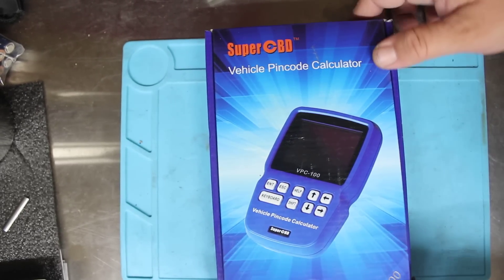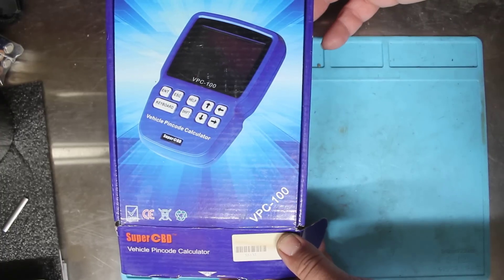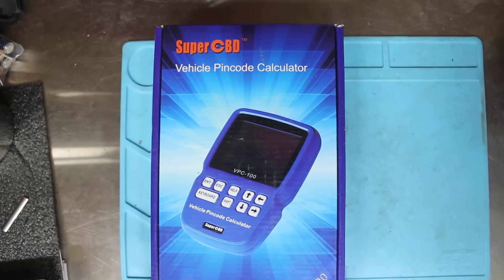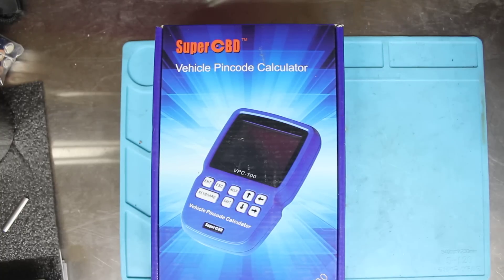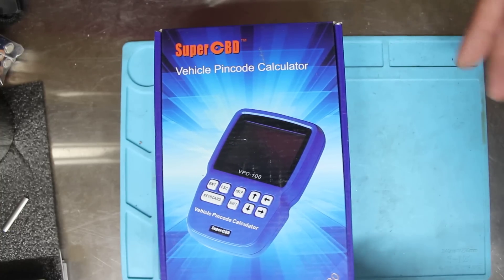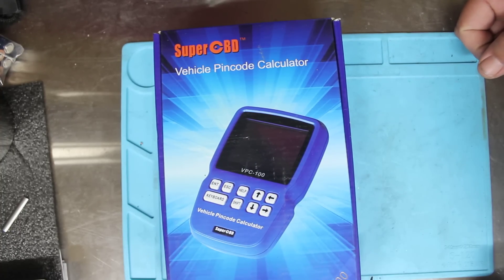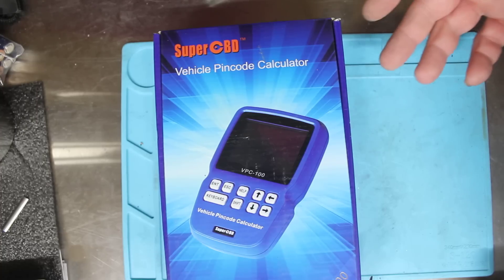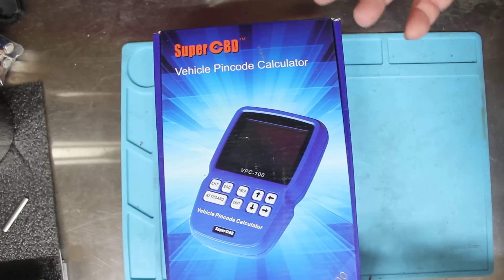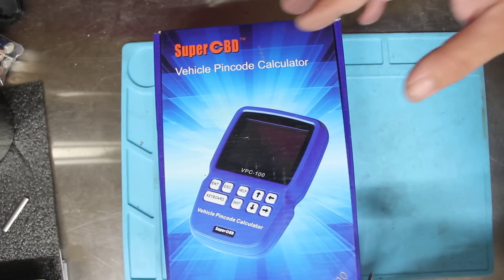Welcome to another video from Dr. Locke. We're going to have a look at the VPC100. This tool is for finding PIN codes — it's a vehicle PIN code calculator used for programming key codes and programming keys into cars. Rough price, you can get them for anywhere from three to four hundred dollars. They come with a couple of hundred tokens. When they run out, I'm not sure if you can actually update them or if you've got to buy a new one — I haven't got to that stage yet.